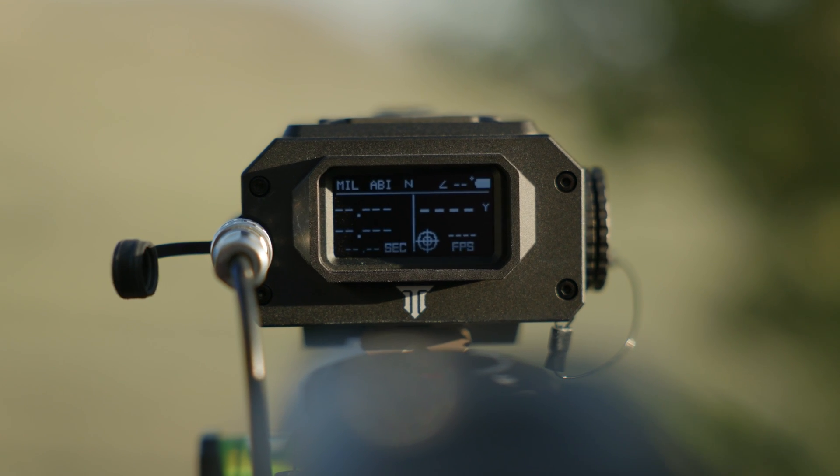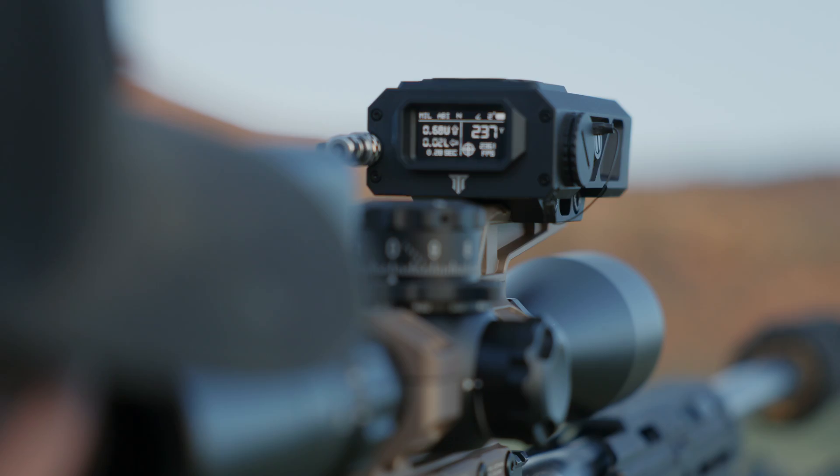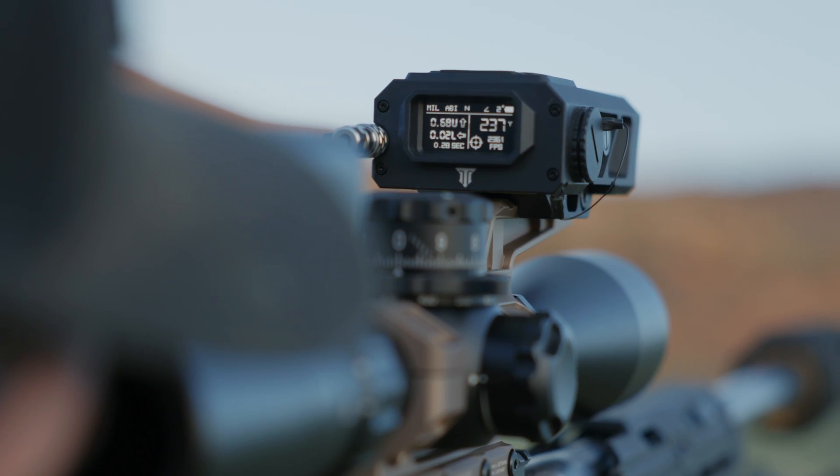For optimal performance, it's highly recommended to use your Fire 4000 in ABI mode, leveraging its lightning-fast internal processors.